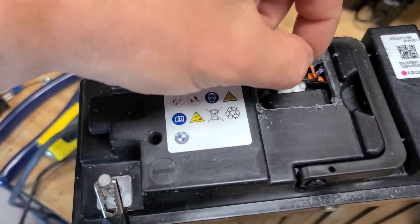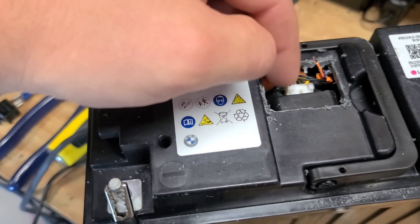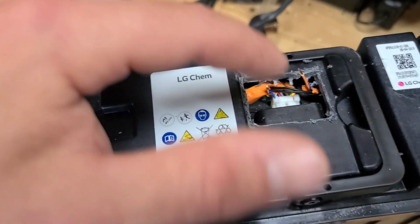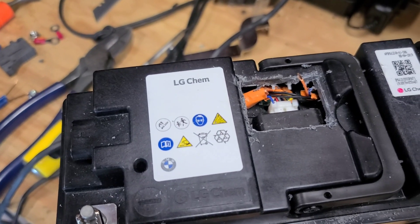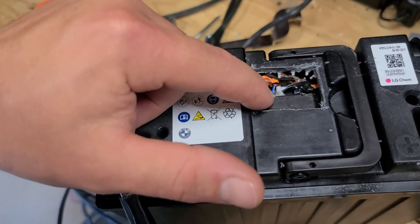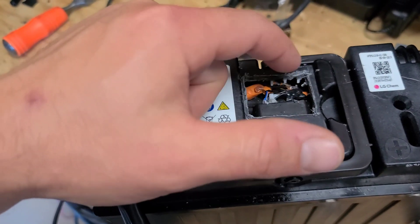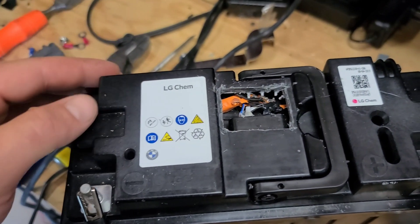So I'm just going to cap these four wires for right now, and then close this back up, maybe put some hot glue in there, and that'll be it. Just before I close this thing up, I put some hot glue on the two wires that go over the BMS, and then I put some electrical tape and also some hot glue on the other wires just in case I have to get to them again.